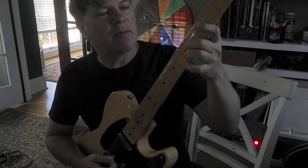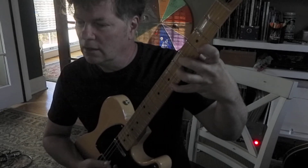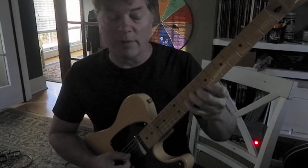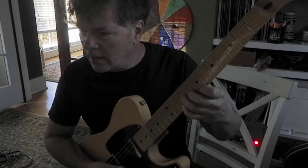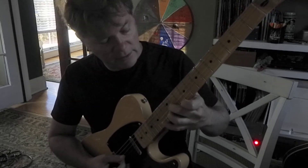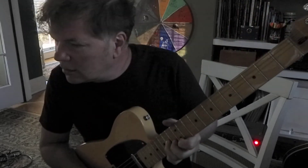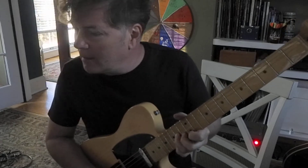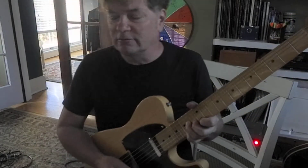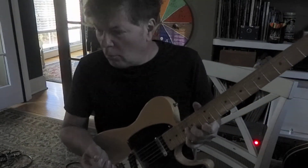So I set up for that chord with my middle, ring, and index. Here's a D minor 7. So E minor 7 must be this. F major 7. G7. A minor 7. Uh oh — we got a B flat. A B minor 7 flat 5.